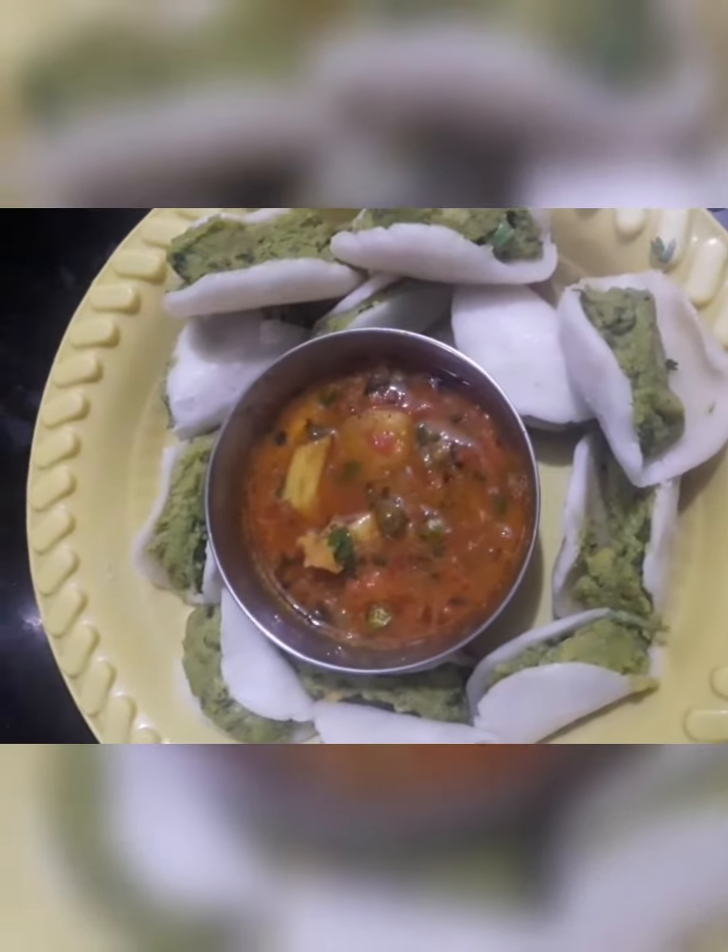We will see you in the next video. This is a U.P. and Bihar traditional food.